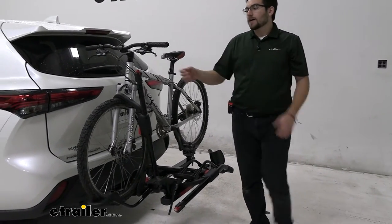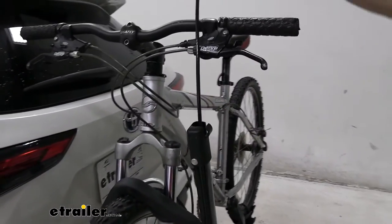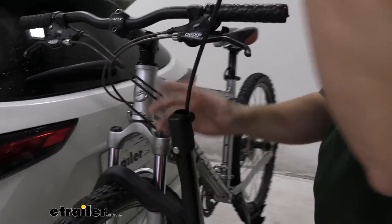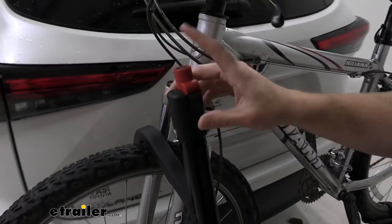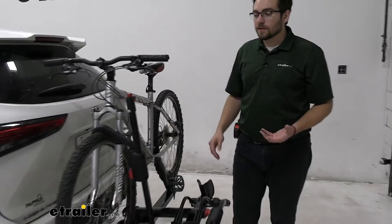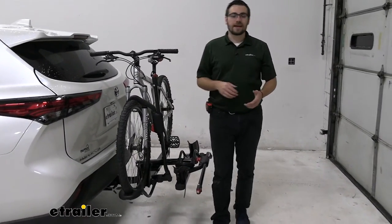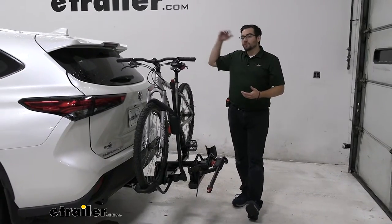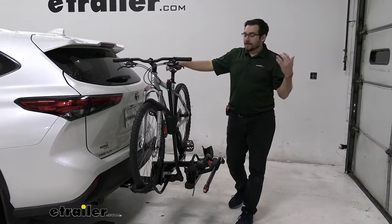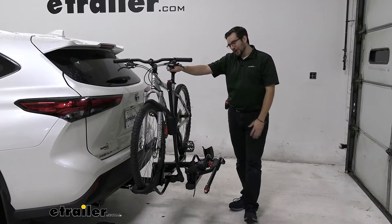You also have locking cores on either end of your arms, which is very nice. You can loop that through your frame and back onto itself to start securing it. It will come with locking cores as well, and Yakima's same-key system allows you to get any of your other accessories keyed alike to this rack. So if you have a roof rack system or anything else, you can reduce it to one key — and a couple of spares go a long way.